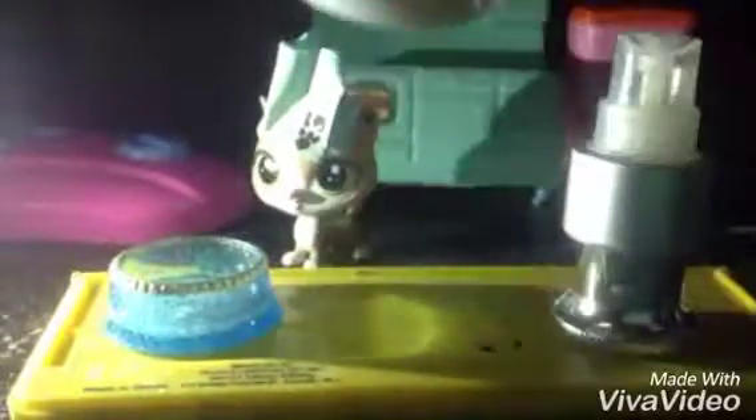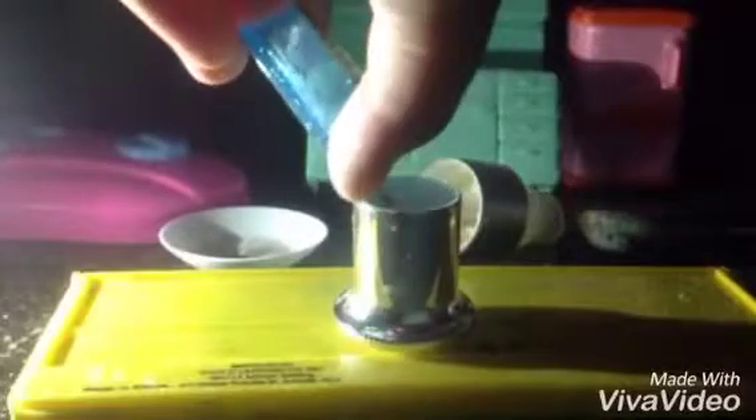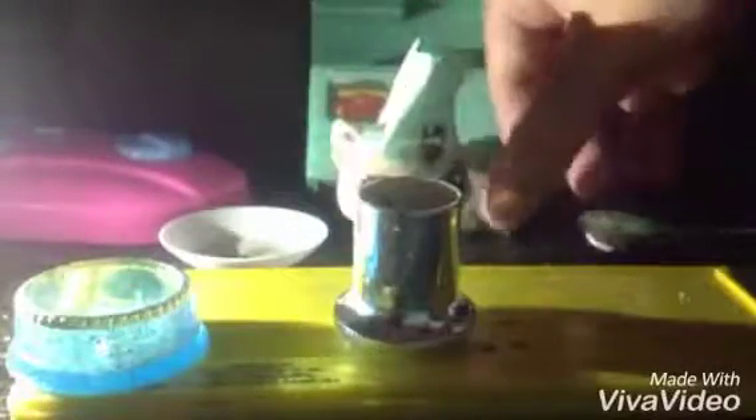Now you can get a blender, just like that, and put everything in there. Let's open up the blender, put the cap on, and blend it in. Now that's a loud noise, but eh.